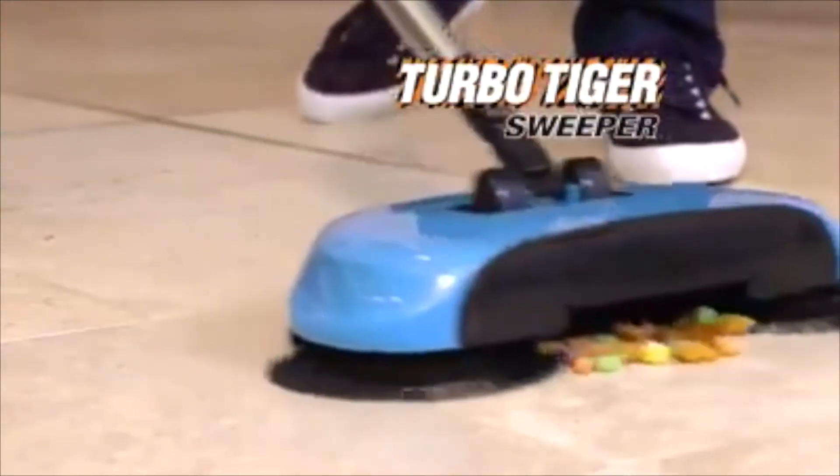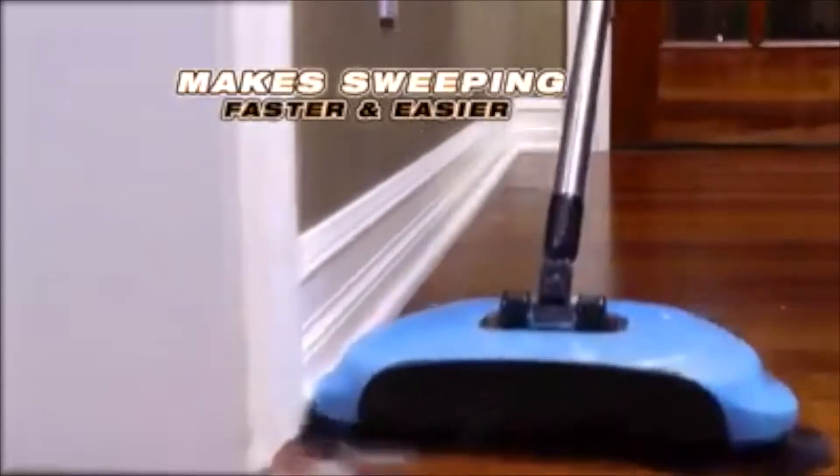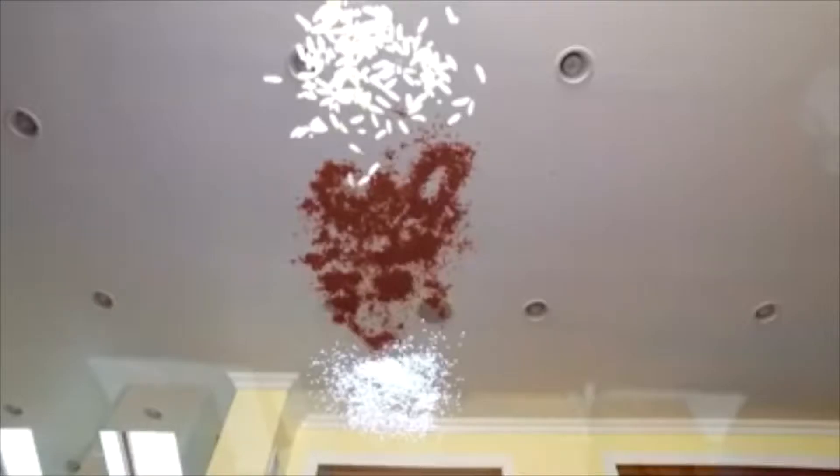Introducing the TurboTiger Sweeper, the cordless, feather-like, spinning broom that makes sweeping faster and easier than ever before. It picks up all your pet messes with ease. It gobbles up spilled cereal and crushed chips. We laid out a gauntlet of spilled coffee, wet rice, and fine sugar — they're no match for the TurboTiger.